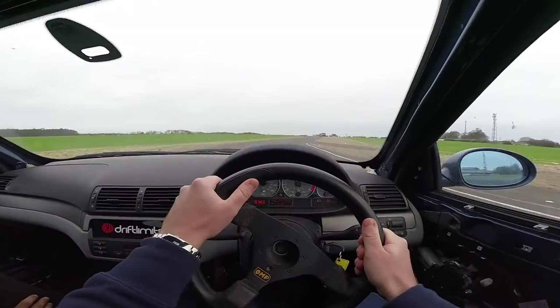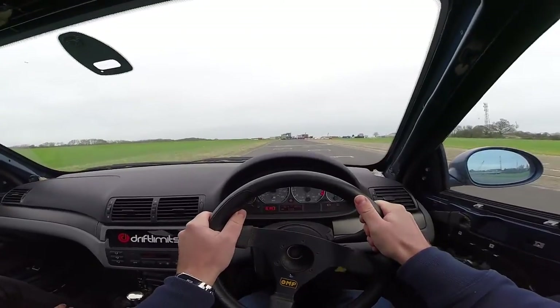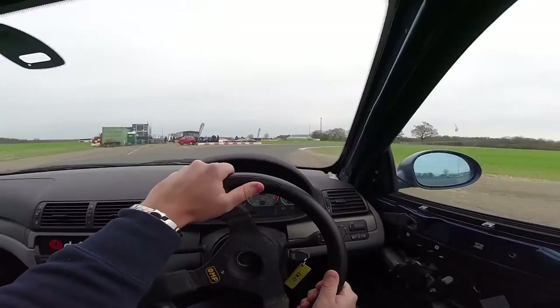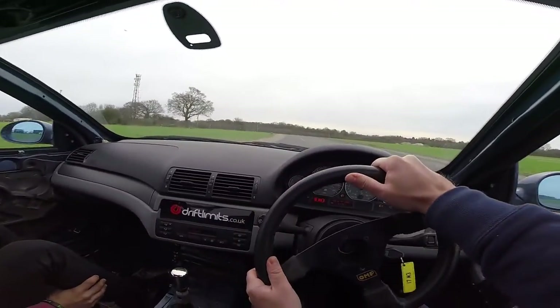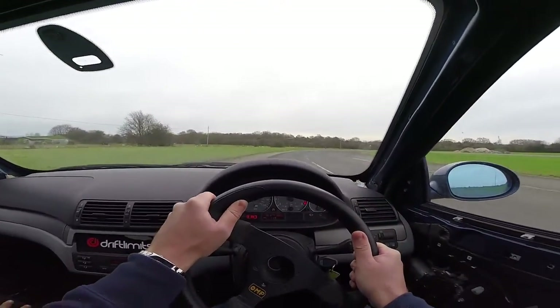Stay on it, keep going, keep it left, keep going, brake down, and off the brakes. Roll in, a little bit of power, out to the left, straighten up, power now. Now you need to use more of the track — you keep it in too tight, use more of the track, off the brakes.